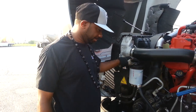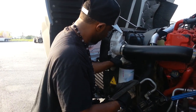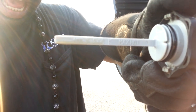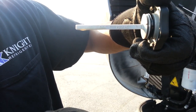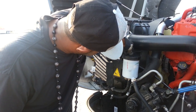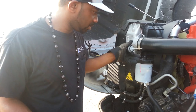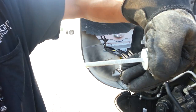Power steering fluid — you can take this out, grab the rag. On here it shows 'add' and 'full,' you can see that. Wipe it off, dip it back in, attach it where the screw is tight. Take it out, check it, and it's good.